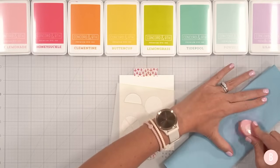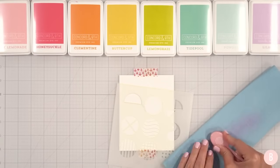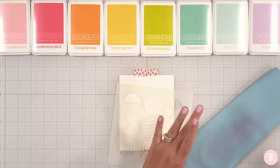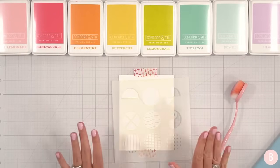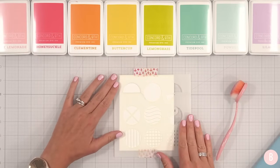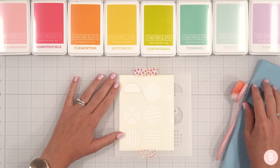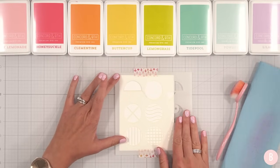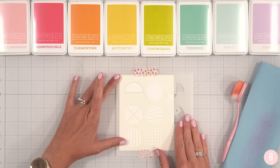Lately I've been using these shop towels — they are paper towels but intended for a shop setting. My husband and I ran out of regular paper towels, so I grabbed some of his shop towels and I don't know that I'll ever go back, because they're almost cottony and they do such a good job cleaning my brushes.